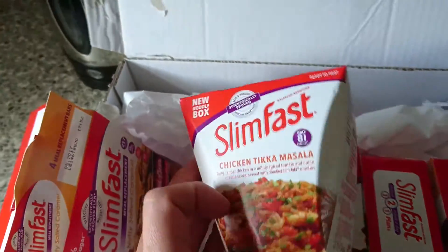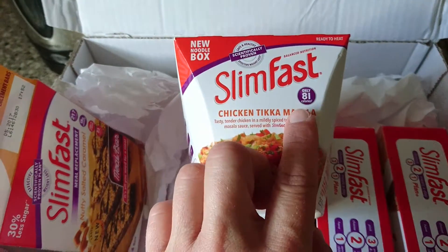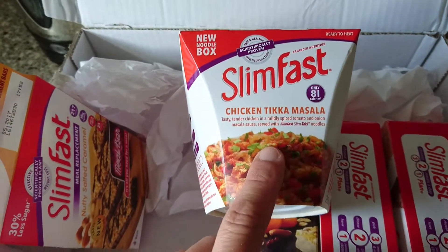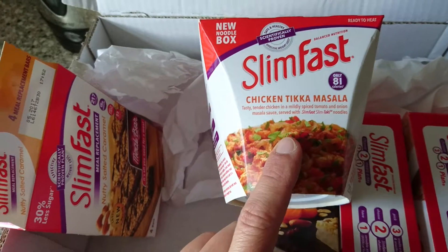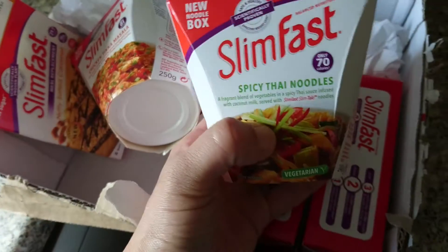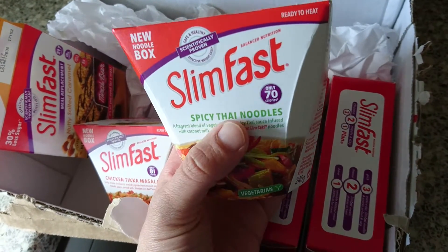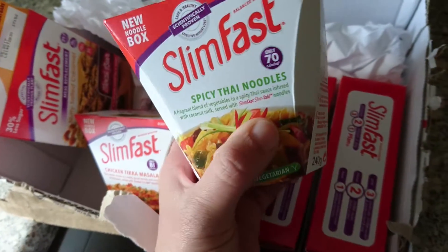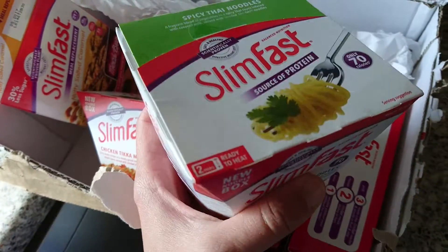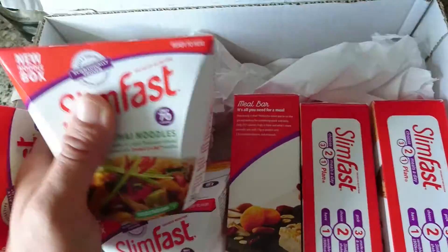It also came with a free Slimfast chicken tikka masala pot — 81 calories. I'll be giving this to my mum as I'm vegetarian and don't eat chicken. I have tried the Thai vegetable noodles, which are not too bad at 70 calories. Here is the Slimfast spicy Thai noodles — all you do is pop them in the microwave for two minutes. They come with a fork and they're quite nice and quite filling if you're on Slimfast or any other diet.